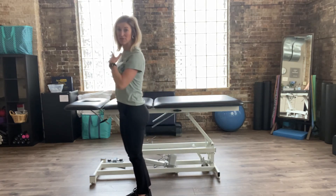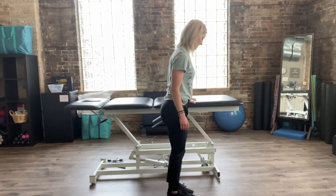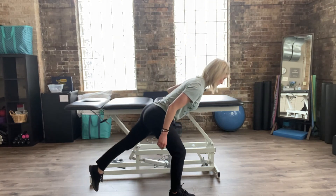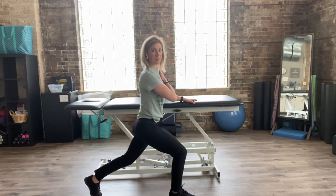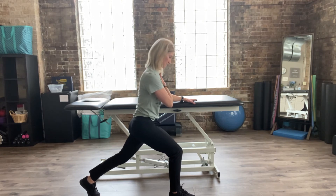If I were to do the other side, I would switch — again, opposite hand and leg. Left hand's on the counter, right foot stays forward, step the left foot back. Same kind of setup on the opposite side. The countertop is optional depending on your comfort and stability.